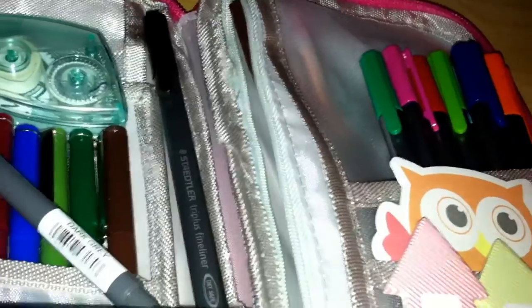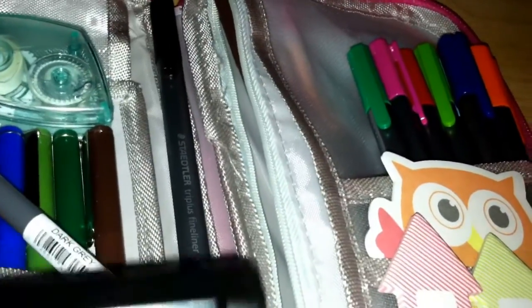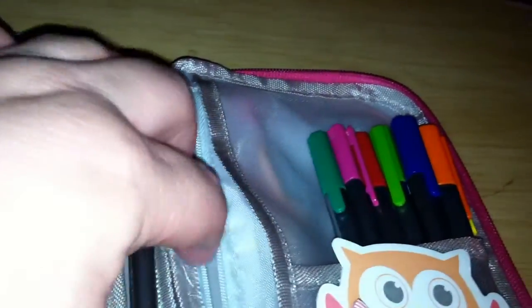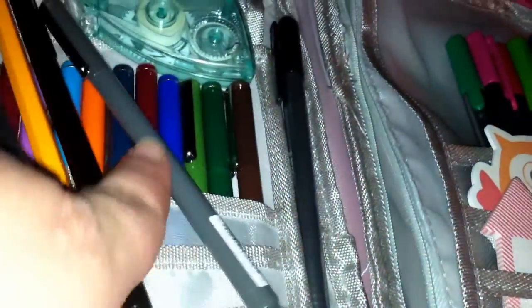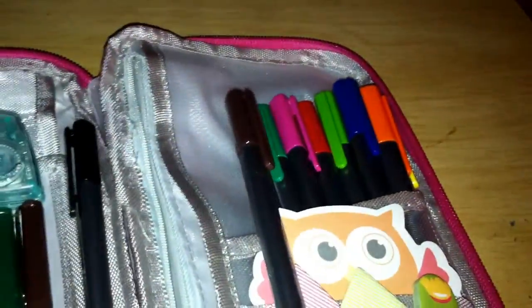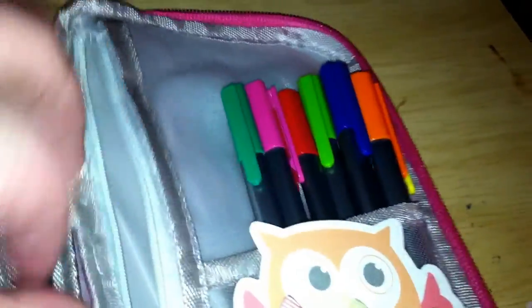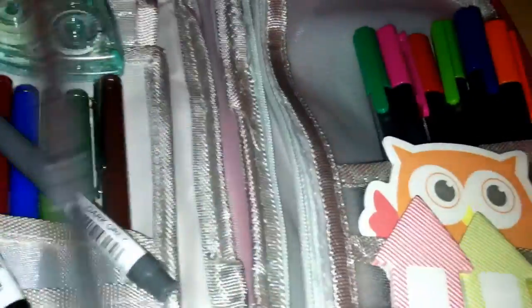It fits a lot of stuff. I really like it. I have a pencil in here too — I don't use it much — and some more lapins: a gray one I never use and a brown one. They could probably fit elsewhere but I like it back here. I'm going to have a black one too.